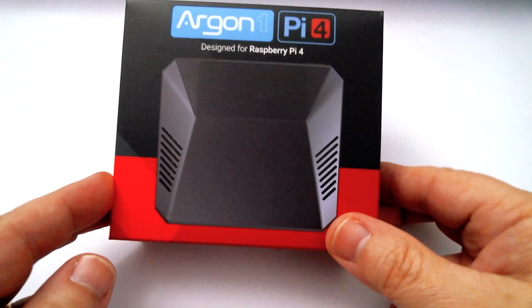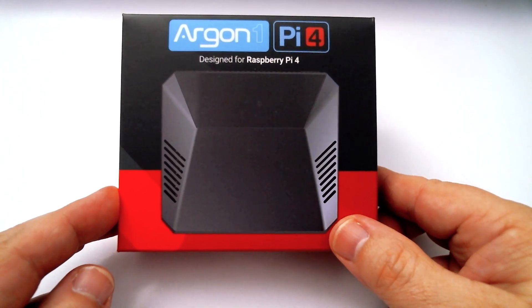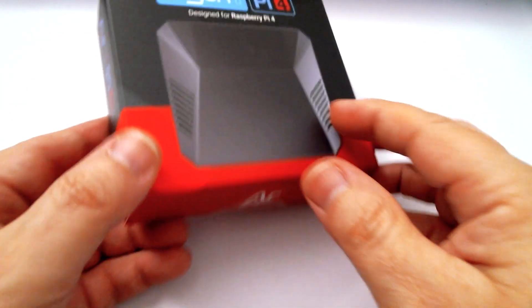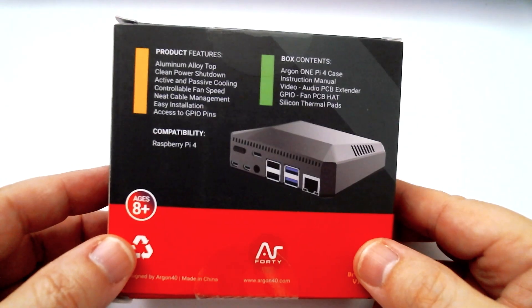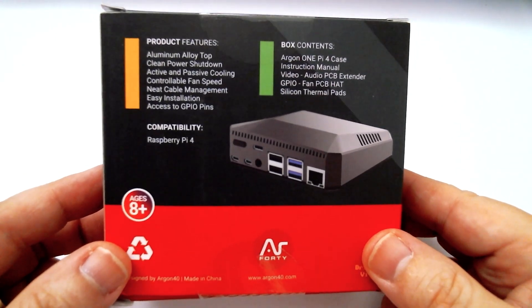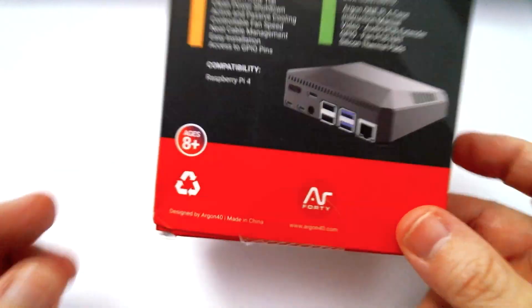Just over one year ago, Argon 40 started selling the Argon 1 Pi 4 case. This was a revolutionary case — it really did change things around. They moved some ports, they had a daughter board, they did a lot of things with this case and it's well received. It's still a great case.